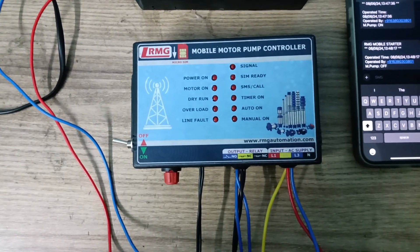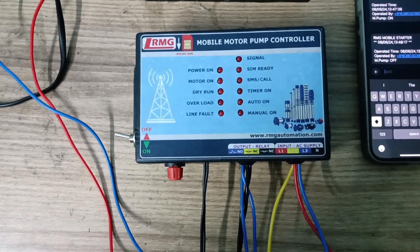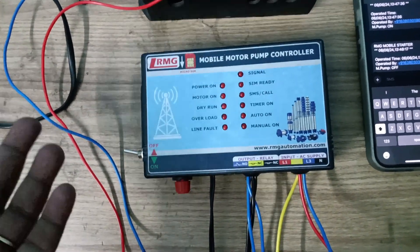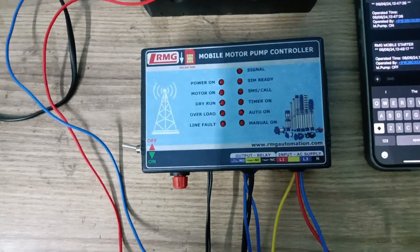Hello viewers, good afternoon. This is a special video I'm making because a few customers say that the product is not good, it's not picking up the signal, the range is not good. It's not a problem with the product, so I wanted to make a proof video.